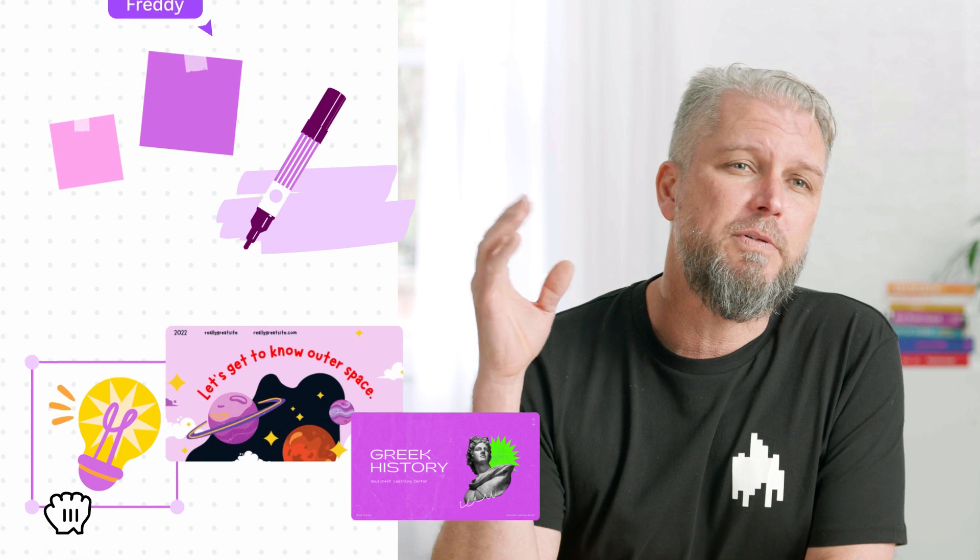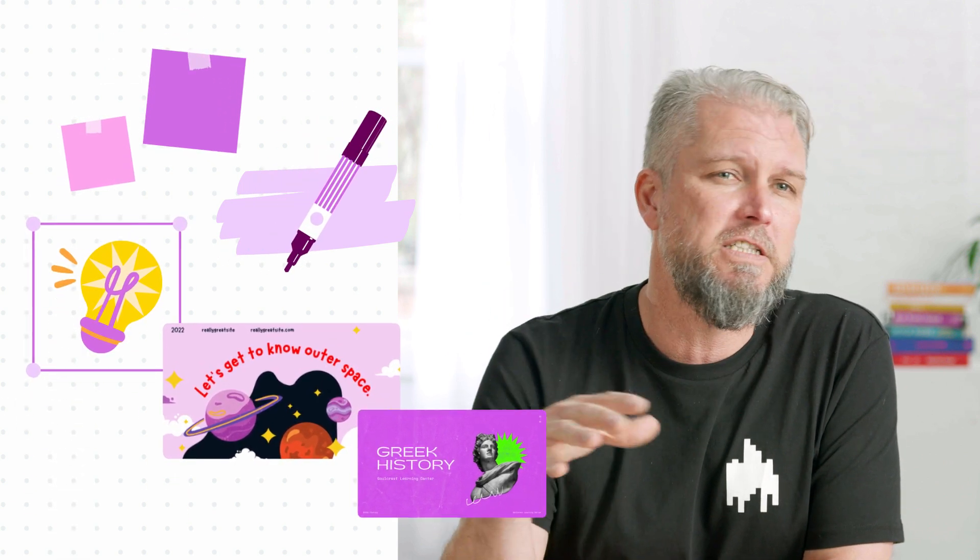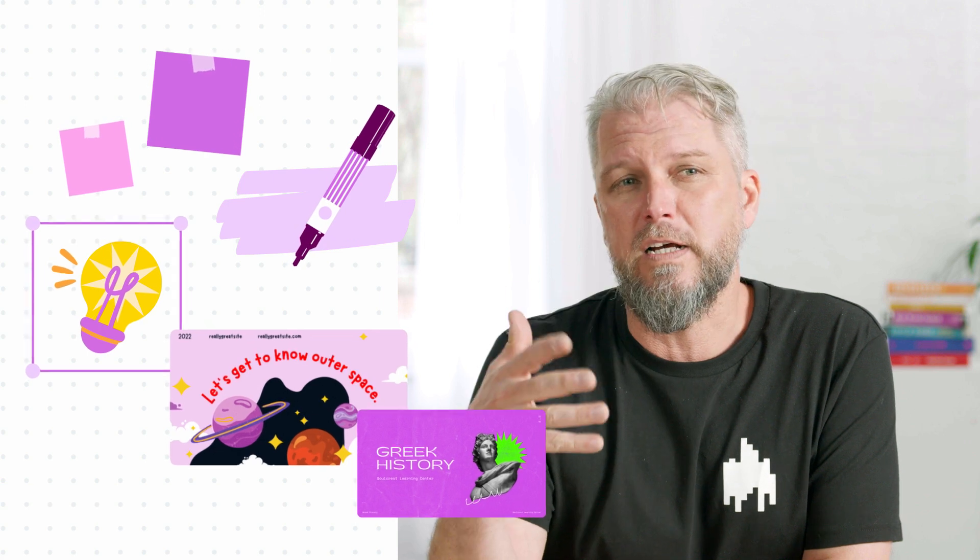With Canva's whiteboarding feature, I couldn't be more thrilled. Not only does it provide endless sticky notes and space for group work, but it allows me to add a range of templates and help develop and organise ideas on the spot. Before I go any further, make sure you subscribe to our channel so you can learn tips and tricks like this and more.